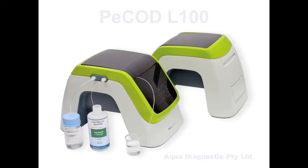This video demonstrates how to use the AquaDiagnostic L100 PCOD COD Analyzer.